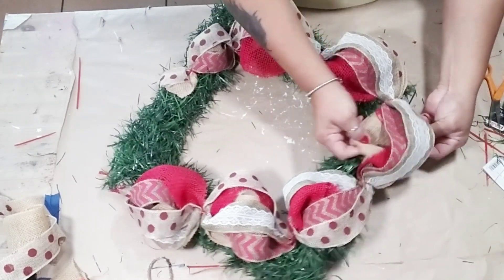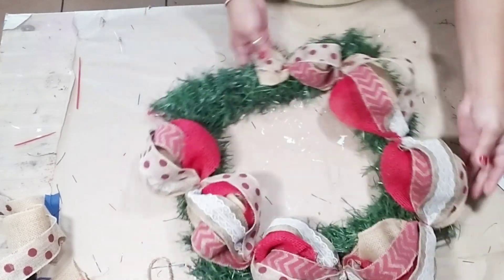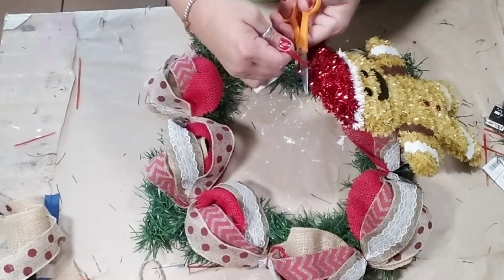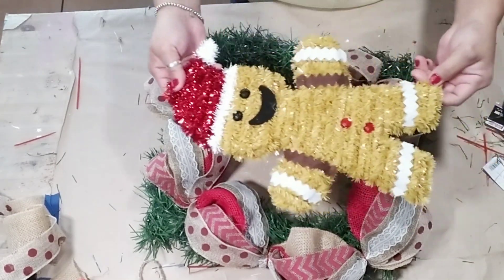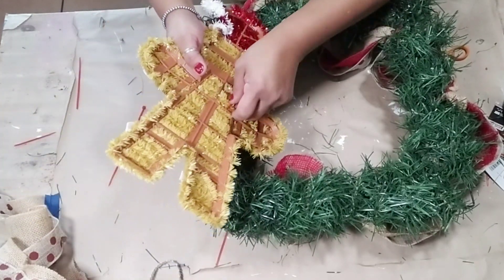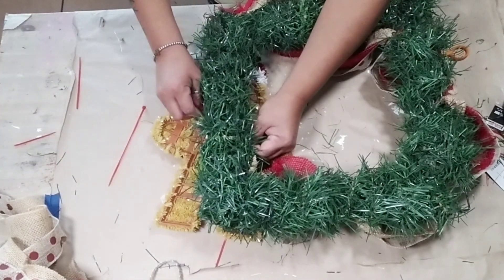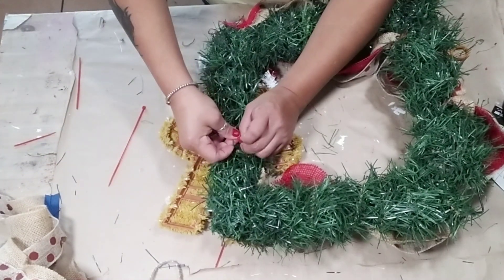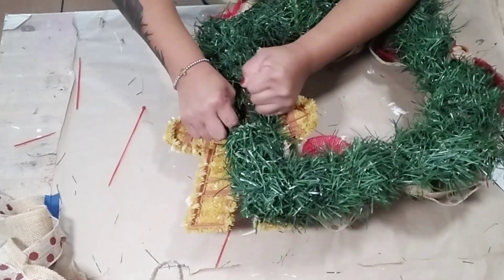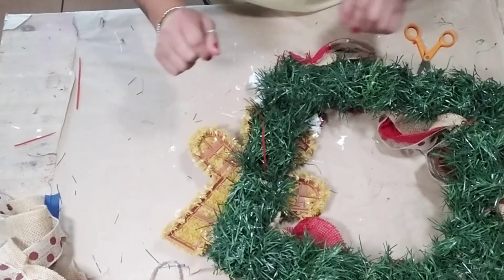Throughout my DIYs I always tend to start shaping my ribbons and fixing them the way I want them to stay. You'll see me do this throughout the entire project because sometimes I want the ribbons to be different styles, or maybe one color to go one way and the other color to go the other way. So again with your gingerbread — or depending on whatever you're adding — go ahead and add a zip tie to the back of it and attach it to your frame that way. I just added two zip ties to my gingerbread.